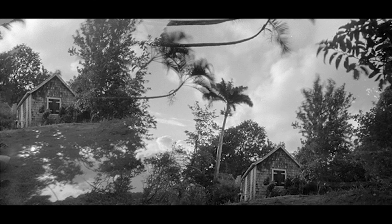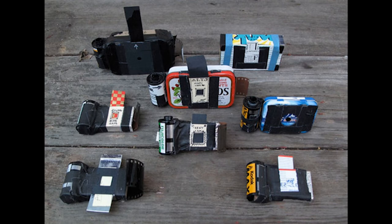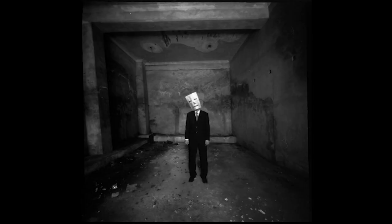Pinholes are indeed simple devices, but magical. I would encourage you to make your own pinhole camera or viewer and see what it can do. Even a simple pinhole taped over your phone camera will give you a new view of the world. Go forth and experiment.